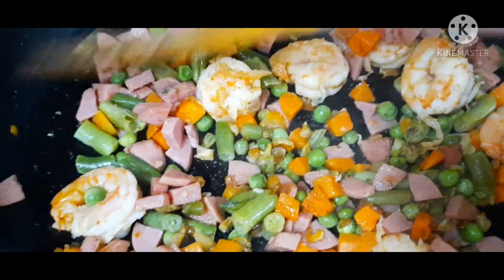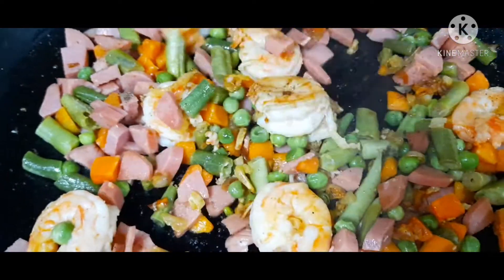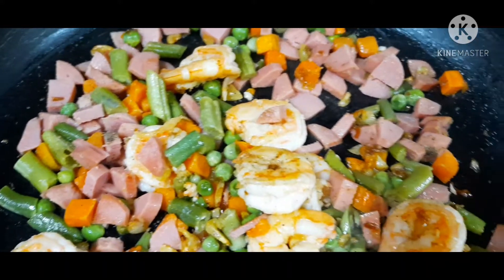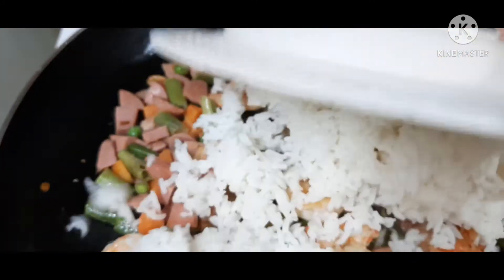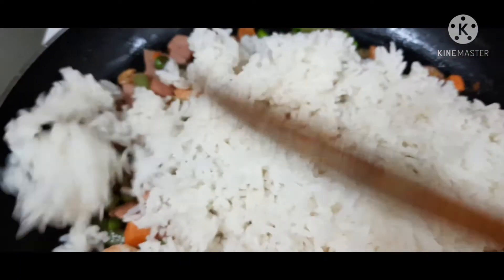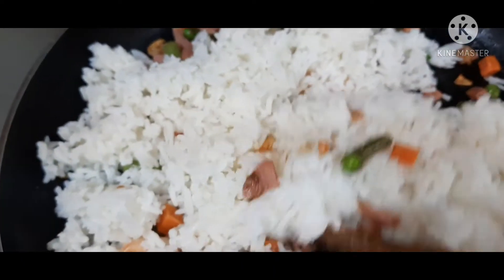Madali lang itong maluto guys kasi yung ating vegetable is naka-steam na sya. Pwede na natin isunod yung ating leftover rice — ayan guys. Ihalo lang natin ito ng maayos.